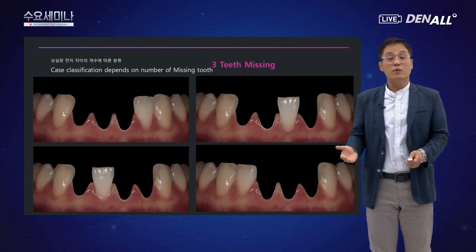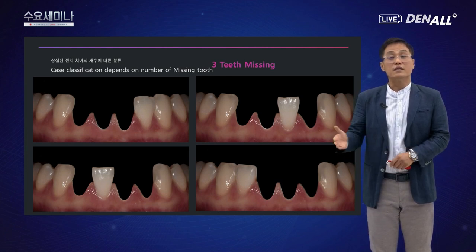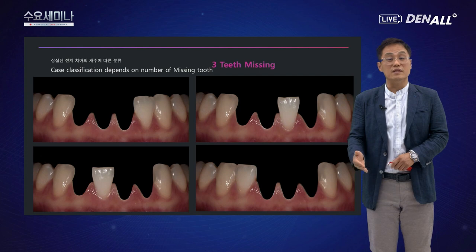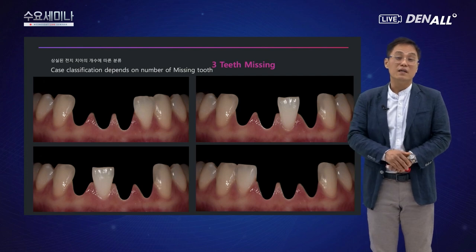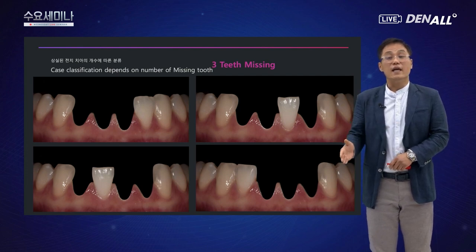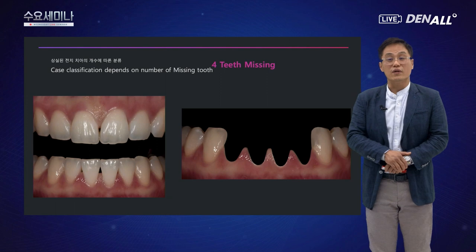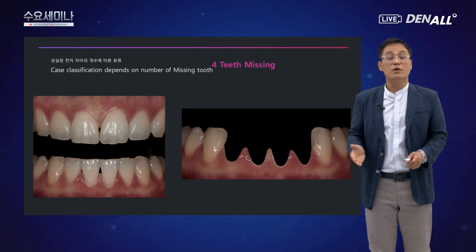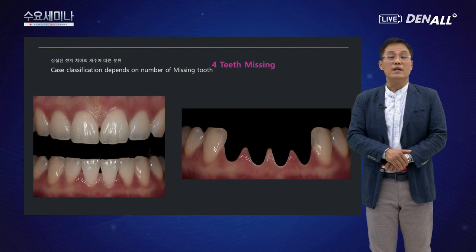3개 이상 상실된 경우에는 골이식을 통해 정상적인 다이아미터의 임플란트를 식립할 수 있어 크게 문제가 되지 않습니다. 4개가 다 상실된 경우에도 42번과 32번 임플란트 2개로 처리하면 훌륭하게 케이스를 마무리할 수 있습니다.